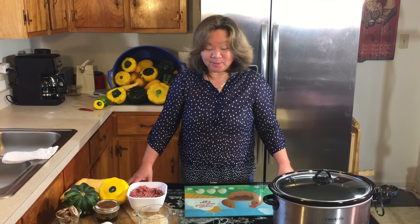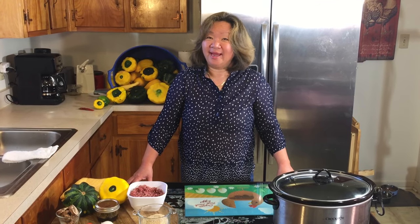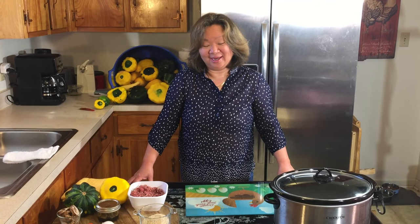Hi folks! Welcome to Hollis and Nancy's Homestead, where our vision is to inspire healthier families throughout the world. Today we are making an Asian stuffed squash dish, and it's great for summertime because you can do it in a crock pot and keep your house cool.